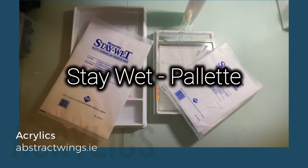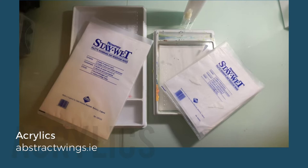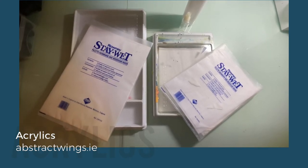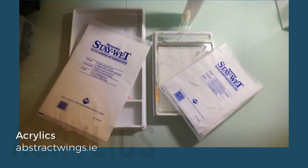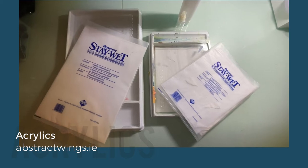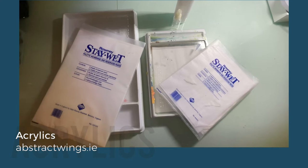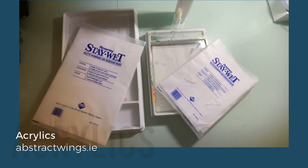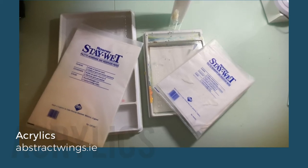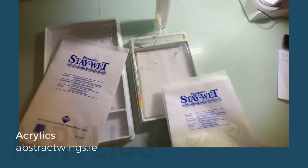For painting in acrylics I use these Daler-Rowney Stay Wet palettes. They come in two sizes — one on the left is fairly large, one on the right is a much smaller size, which is perfectly fine if you're just starting off. The idea is that this really keeps the acrylic paint moist and wet, because acrylic paint is fairly fast drying and in normal room temperature the paint would dry on your palette.